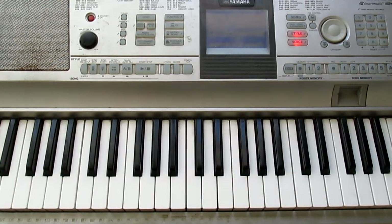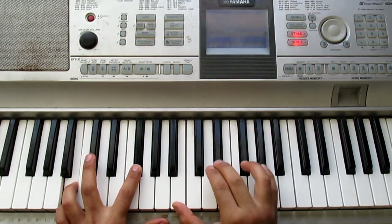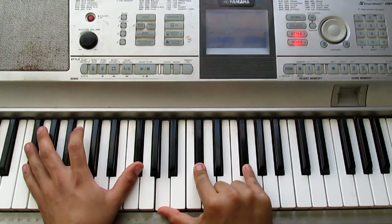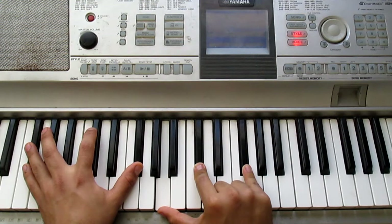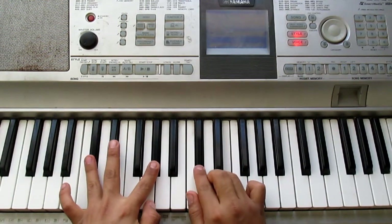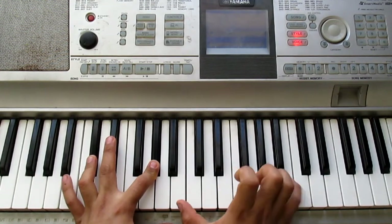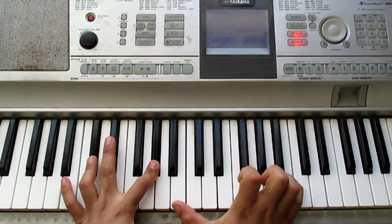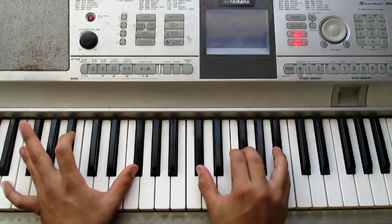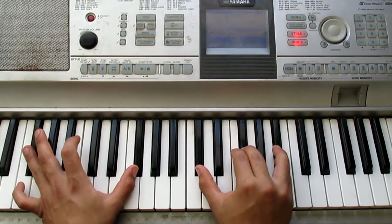In the pre-chorus we're going to start from B. Then F# minor. After that we move to C# minor. We do a small ornament passing through B, and we go up to F# major.